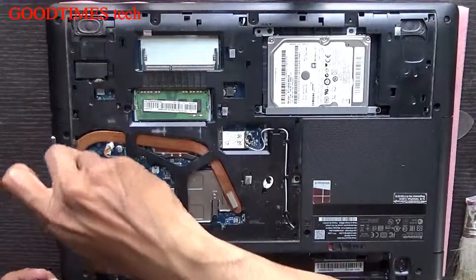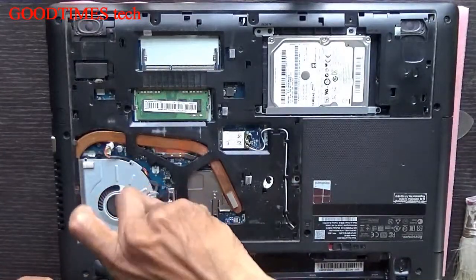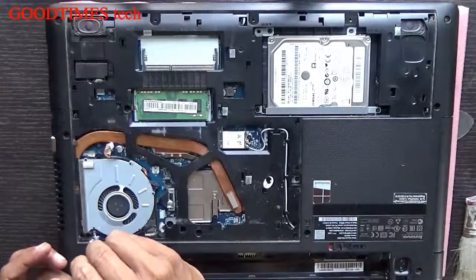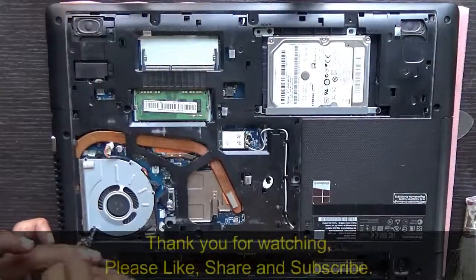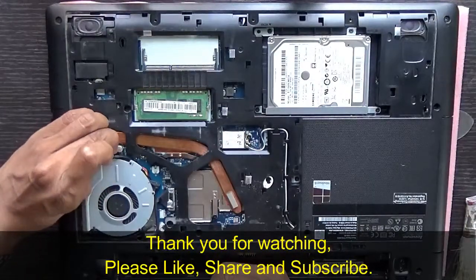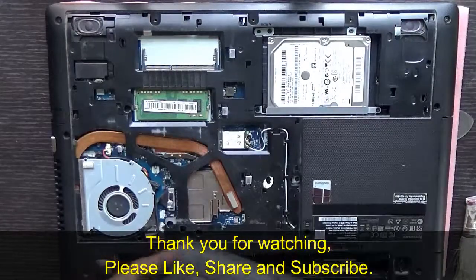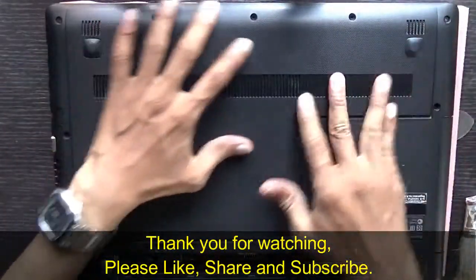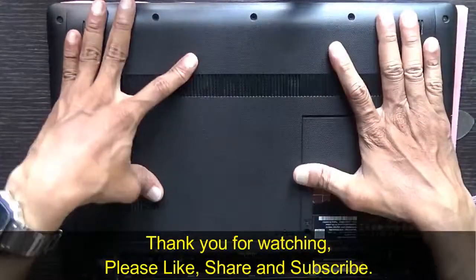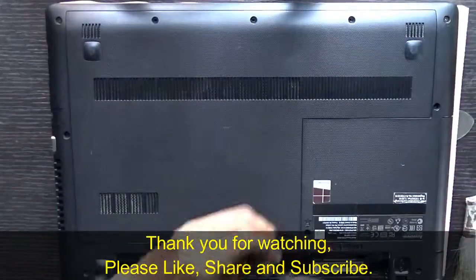Fasten the screws. Insert the fan connector — don't forget to connect the fan. Take your back cover, hold it in this way, push it gently, and fasten all three screws.